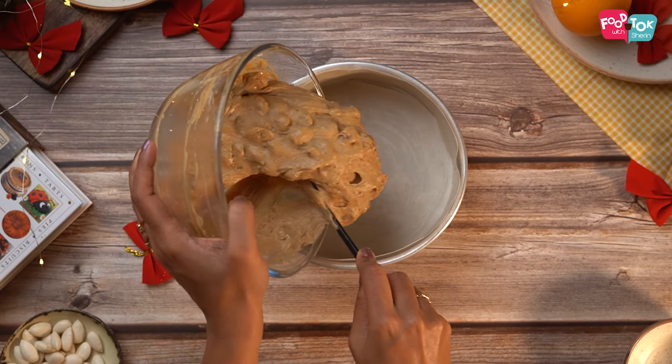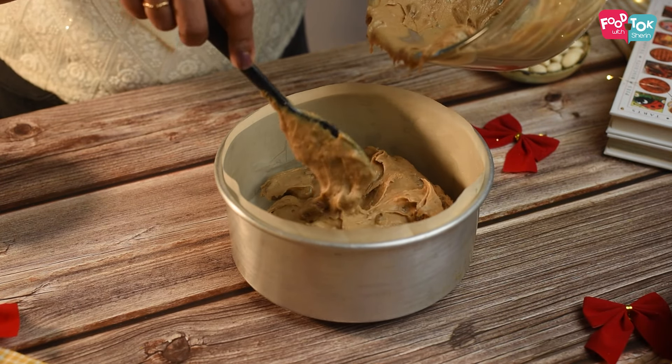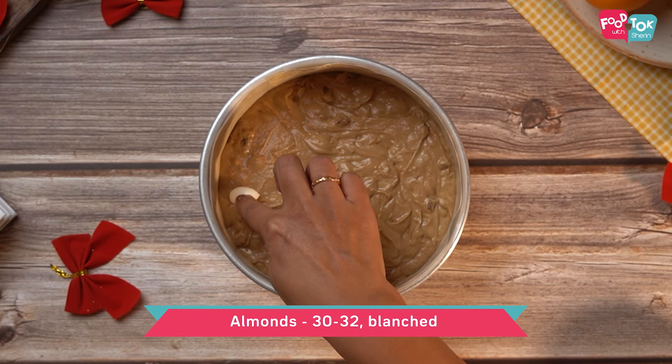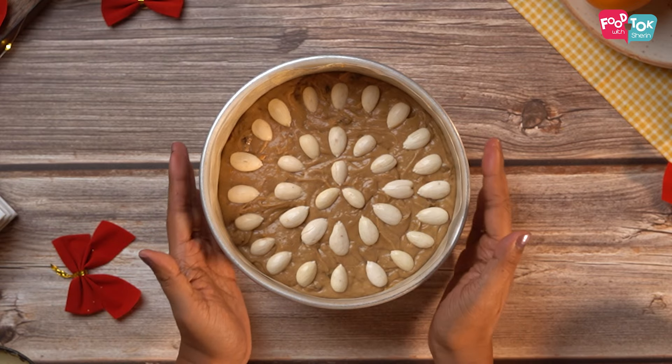The batter is ready and I've already prepared a seven-inch cake tin. I've lined it with parchment paper and greased it as well. The batter goes into the cake tin — just make sure you tap it a couple of times on your counter to level the batter.